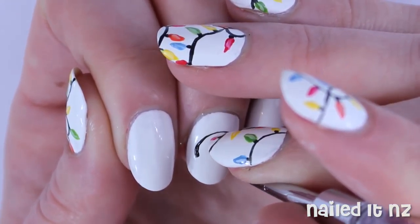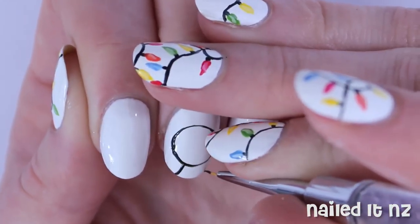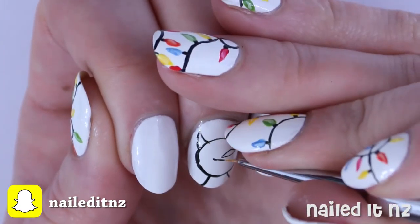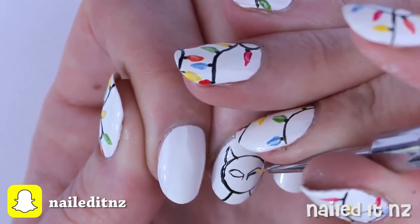Then use a really thin brush and some black polish to paint on the outline of the cat. I started off with a round head, then I added the neck and the ears and then went on to some more facial detail and markings. Just go at your own pace for this and if you mess anything up you can always just use the white polish to erase your mistakes.